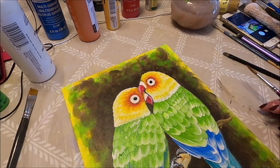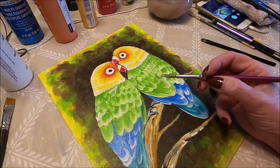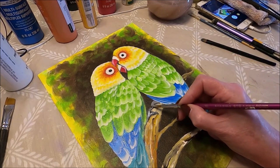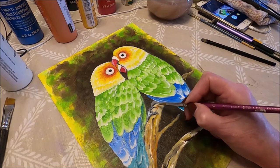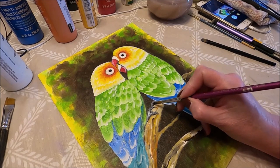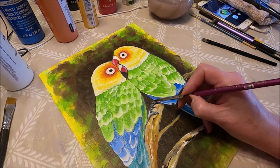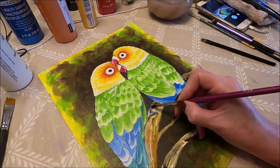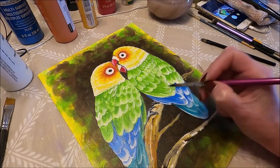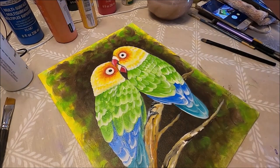While all that dries we're going to move to the bird's feet. I'm using a light gray color that I mixed with my white and black. We can add a few little lines — sometimes birds' feet have lines like that — and we can add the nail at the end. It doesn't have to be too detailed really, just some insinuation that the bird's claw is there.